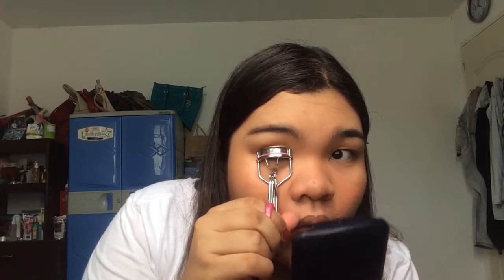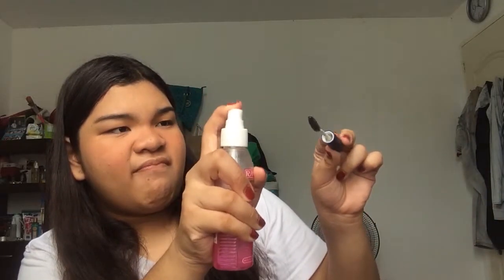I will curl my lashes. I will take a spoolie and I will take this Raven hairspray and spray a little bit on the spoolie — okay, that's not a little bit. I will put some on the spoolie and then brush it on my eyelashes as a mascara. You can definitely use a mascara if you want. I don't know why I use this method.